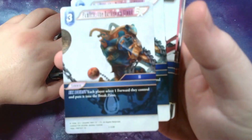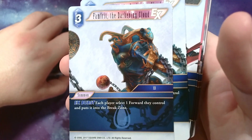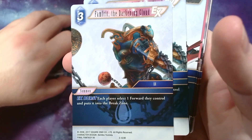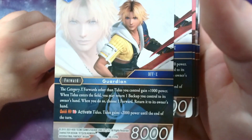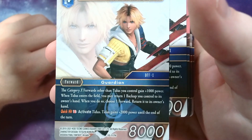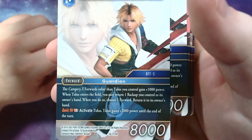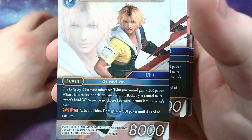This is a beautiful Yuna from 10-2 — Songstress job instead of Summoner because she gives up summoning at the end of 10. Whenever Yuna attacks, all characters other than light and dark that your opponent controls lose all their abilities, so she turns off everything. Then you can Sphere Change: name one element and job and Yuna becomes that element and job until end of turn. Interesting. Then we have Valefor — a summon that allows each player to select a forward they control and put it into their break zone.